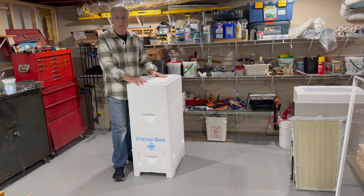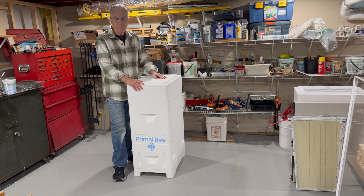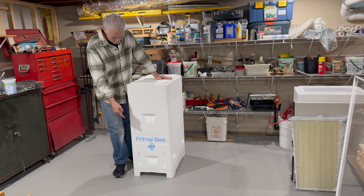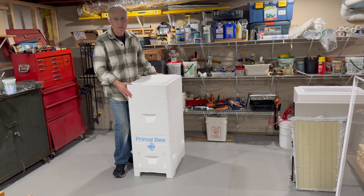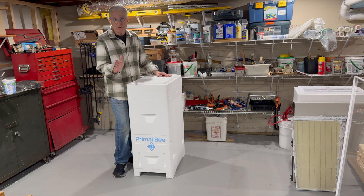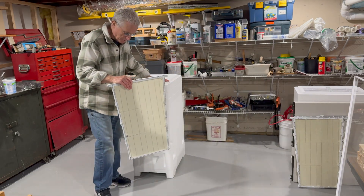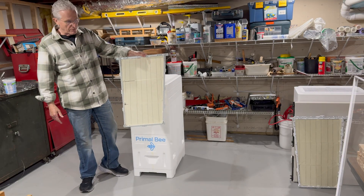It has lots of interesting components to it. You can get on to their Primal Bee site and see an unboxing video that will show you all these different products. It does have a screen bottom board and it does have supers — regular supers that take regular medium frames — that you can put above these. I just wanted to show you what the frame looks like. Here's a frame that has already been wired, and I put wax foundation on it.